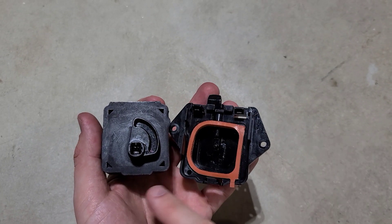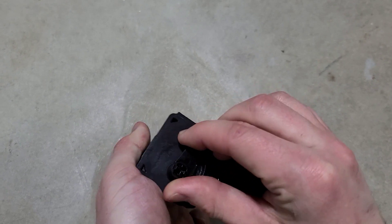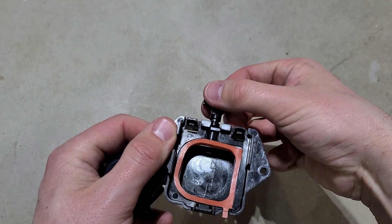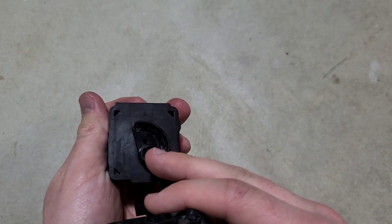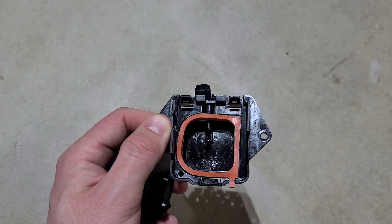Now that I have this apart, this left piece right here is pretty much a servo that moves the locking latch up and down. It latches onto this piece and locks and unlocks your charge plug.